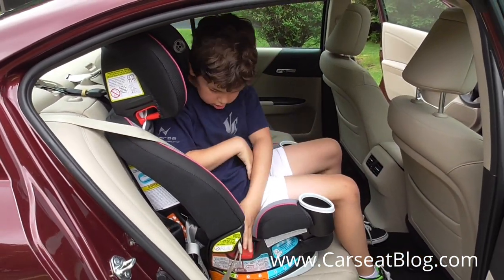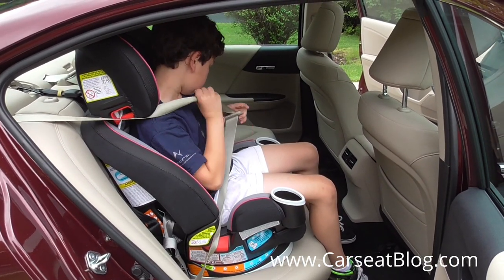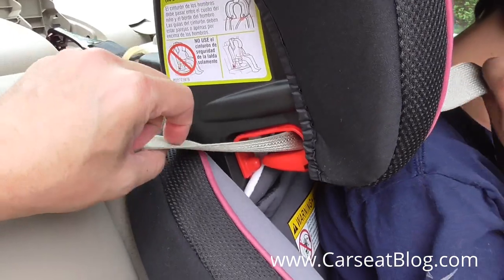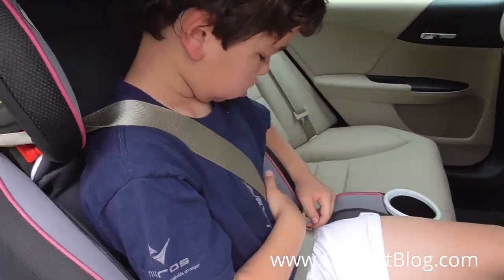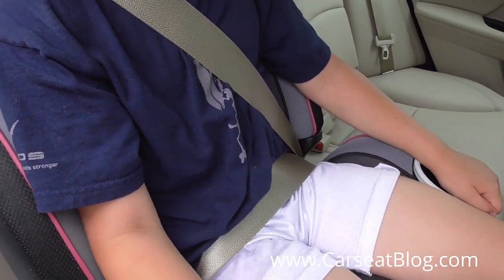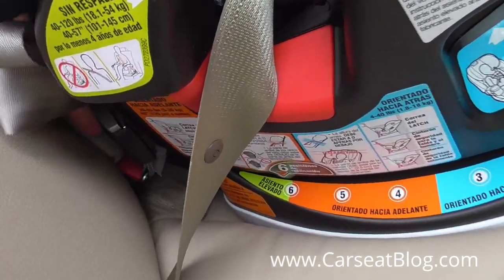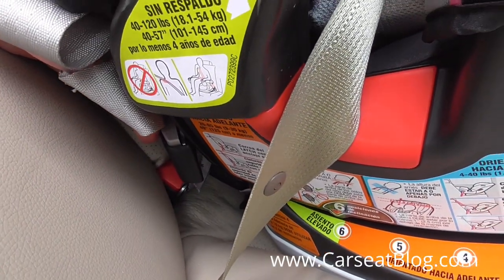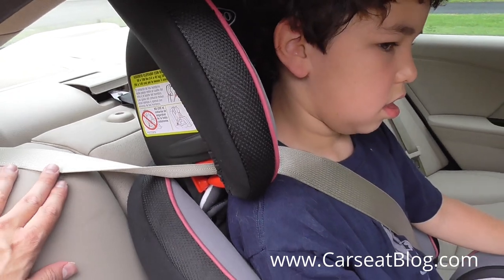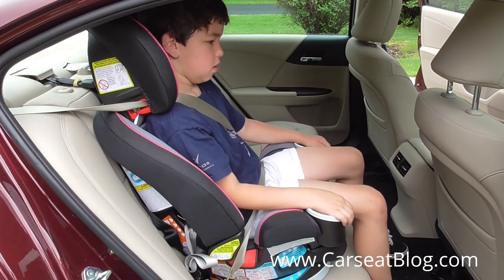John is about 55 inches tall and about 74 pounds. The limits for high-back mode are 100 pounds and 57 inches, so he is just under those limits at 9 years old. I'm going to feed in the shoulder belt to the red shoulder belt guide on the side of the head restraint. John shows us that the shoulder belt has a nice fit across the center of his shoulder, and that lap belt is fairly flat across his upper thighs — a good fit in booster mode. This seat also allows the use of latch in booster mode, with lower latch attachments and the top tether to the top tether anchor in this 2014 Honda Accord. That will keep the booster from moving around during loading and unloading, and perhaps during turns. Another nice feature of the Forever.